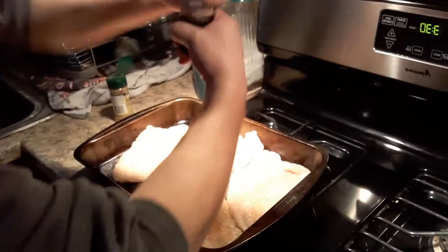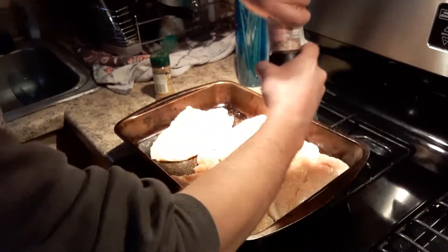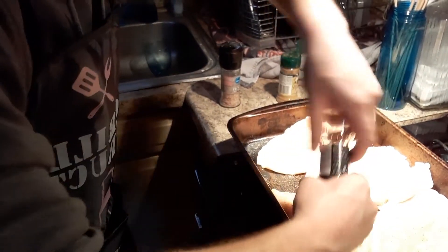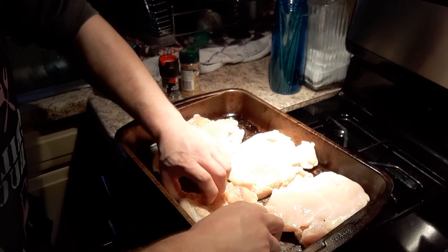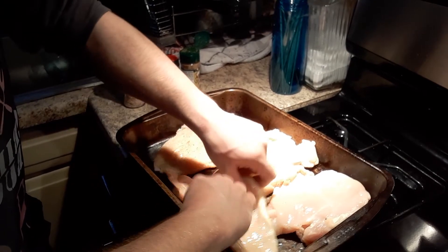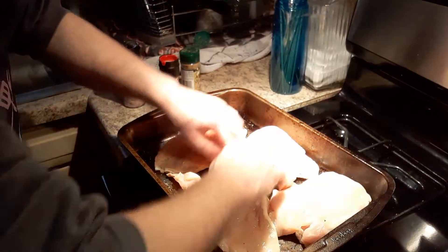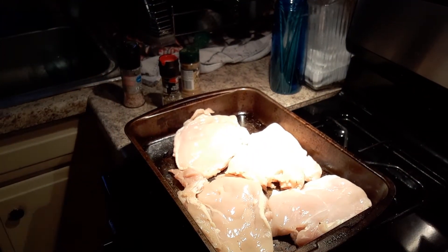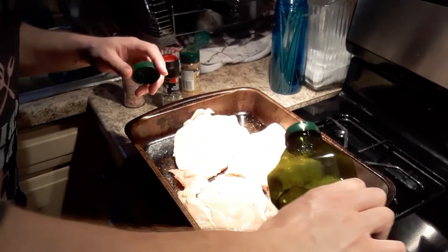A little bit of salt and some peppercorn. Now we're going to do the same to the other side. We're also going to put a little bit of olive oil on it — just a little bit.